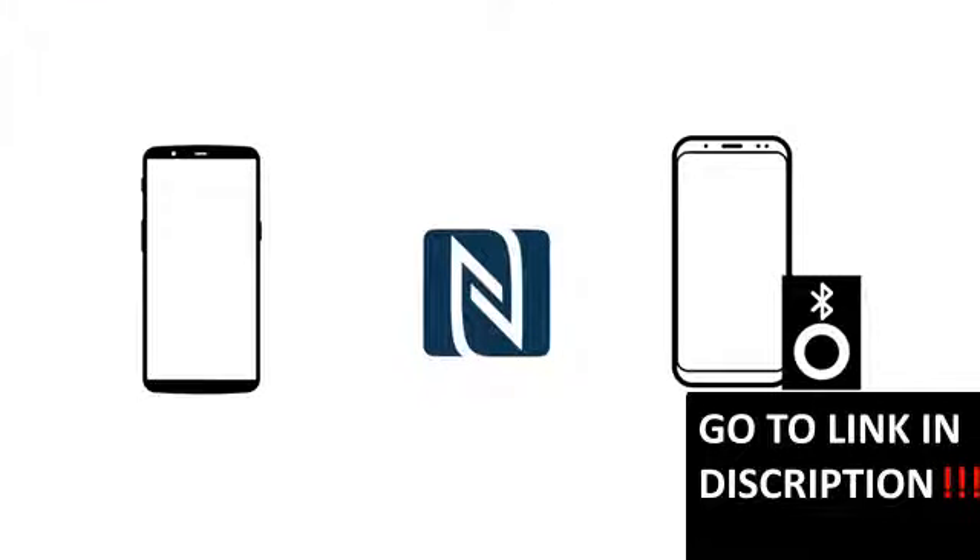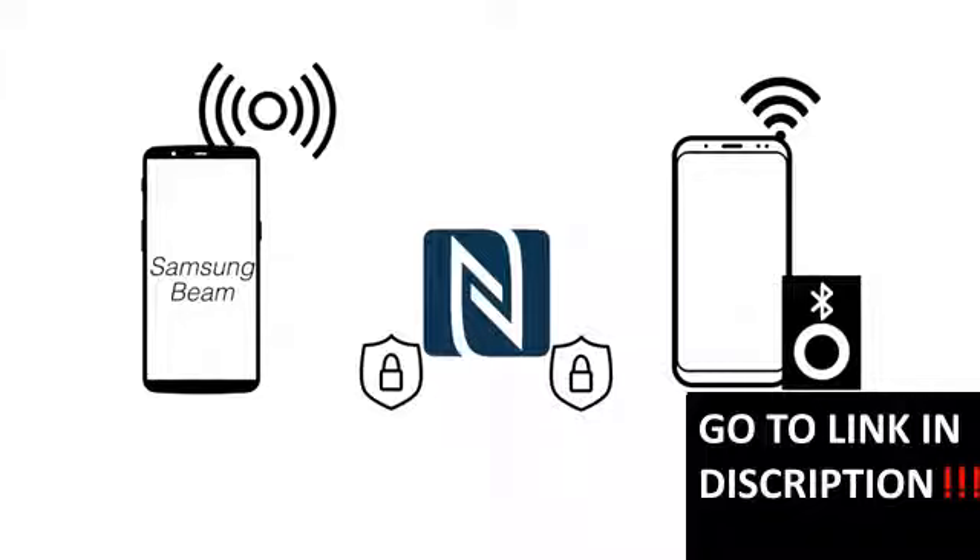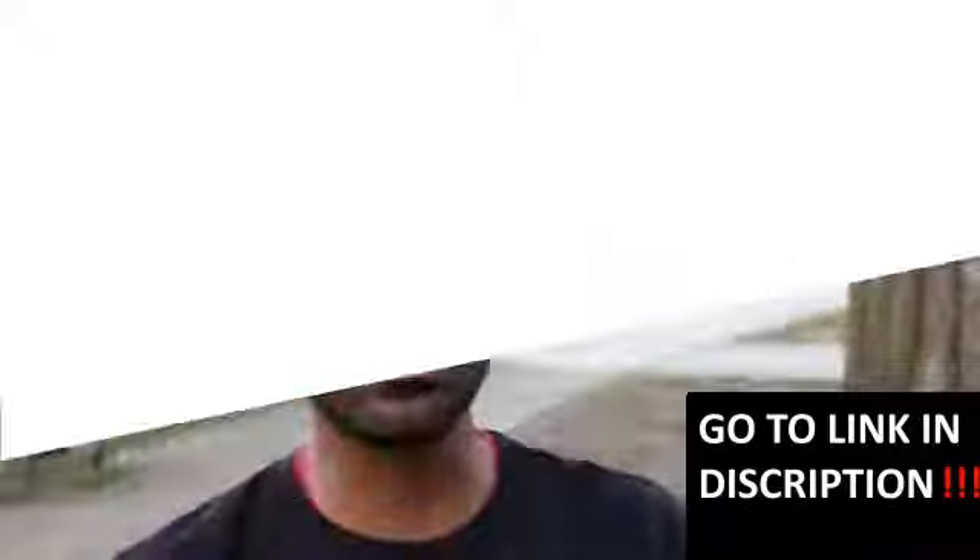NFC doesn't actually send data — it only acts as the authentication gateway. The app decides how it wants to send the data. For example, Android Beam uses Bluetooth. Samsung Beam used NFC but with Wi-Fi Direct — once you tap your phone against another Samsung device, it sends the data via Wi-Fi hotspot, creating a hotspot and having the other phone connect. All that happens with just a tap, but NFC only handles the authentication, not the actual file transfer.